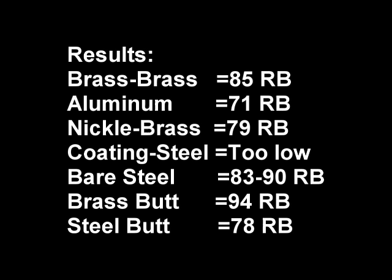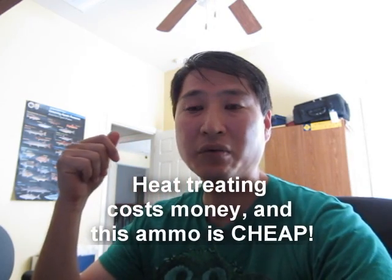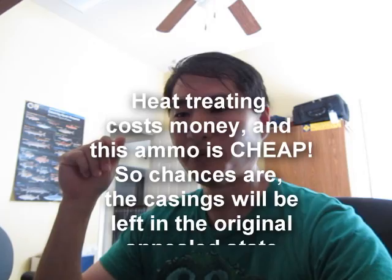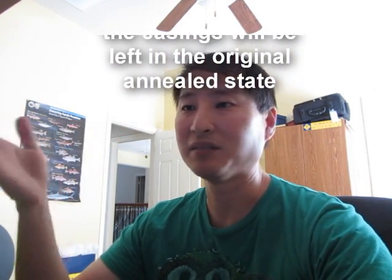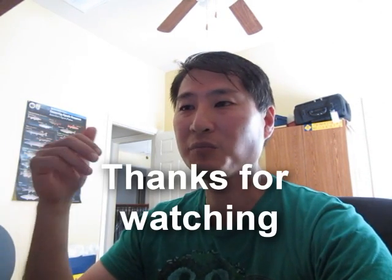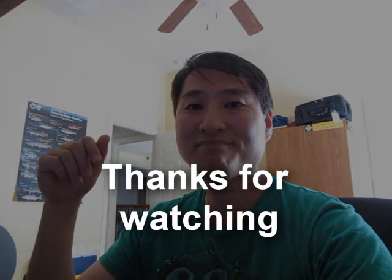The moral of the story is that steel can be made just as soft as — or softer than — brass, so you don't need to freak out just because it's steel. The polymer coating was so soft it didn't even register on the Rockwell scale, so in the worst case with no coating at all, it still shouldn't damage your rifle. The quality control from Russia and Serbia may be a little lax, but the batches shouldn't vary too drastically. If anyone tells you steel casings will ruin your firearm, show them this video. The steel I tested was well within the hardness norms of brass casings.